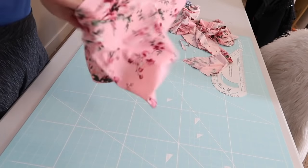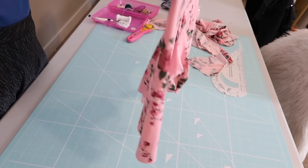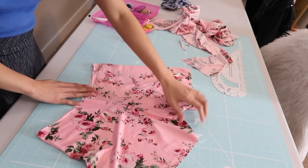Now it should look something like this. As you can see it is a really cute pair of shorts — and by the way, this is not just pajama shorts, it could be summer shorts as well.